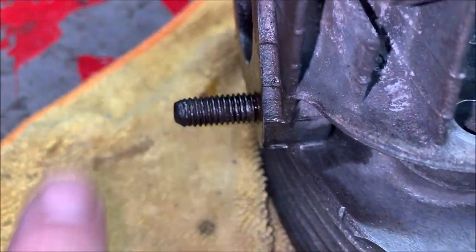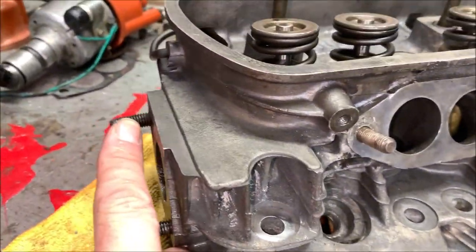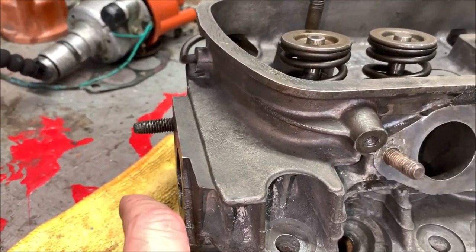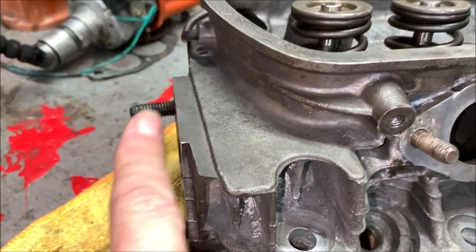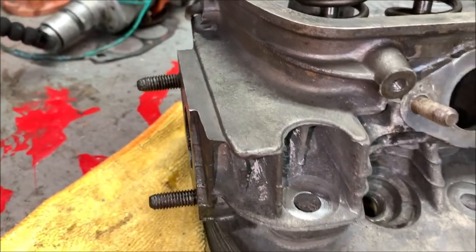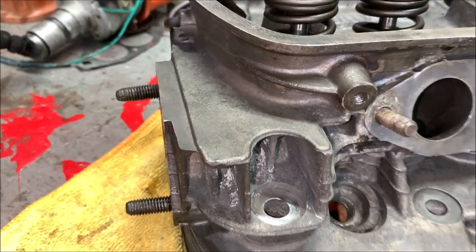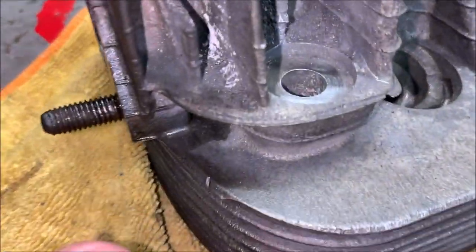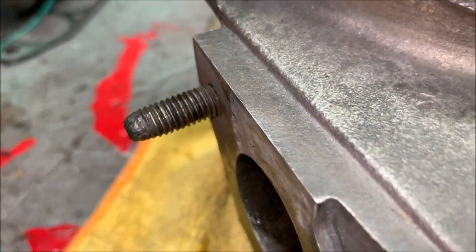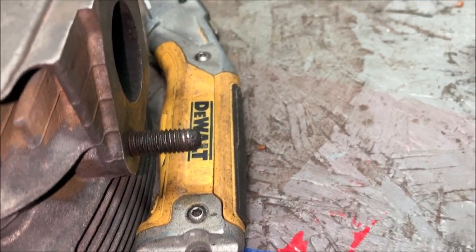Now here's a little bit of advice: if you have a die on hand for the size you need, it can't hurt on these older motors and older studs that have been on here forever. Hit them with a little oil and go ahead and run a die on them - it ain't gonna hurt anything. It'll clean the threads up and your nuts will move much smoother when putting them on. This one here doesn't look bad but I'm gonna run one on it anyway just to clean it up.